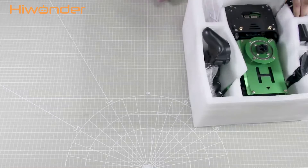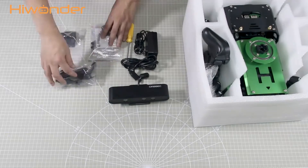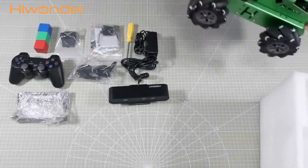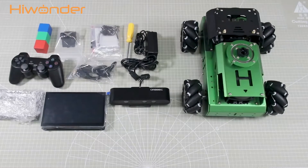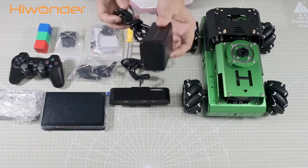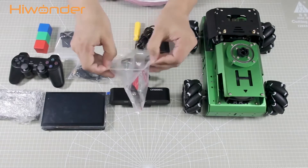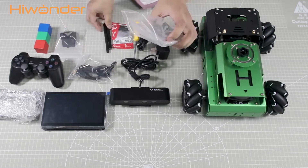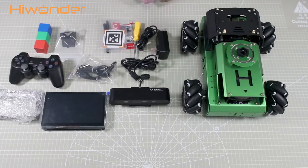I will place all accessories on the table in advance. First, look at the accessories. This is a custom-made charger for JackAuto only — it is 12.6V. Here is a screwdriver. Inside this bag are a card reader, antennas, tech cards, and some spare parts.